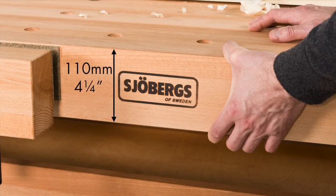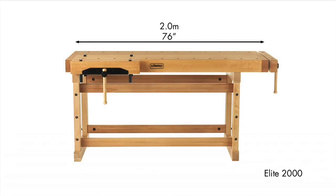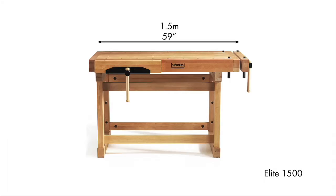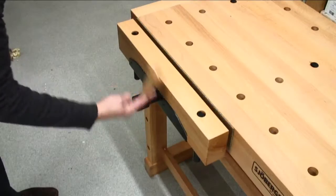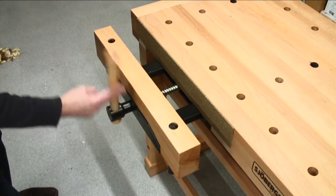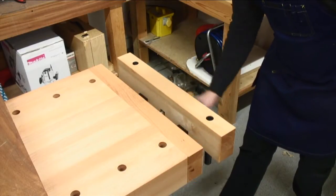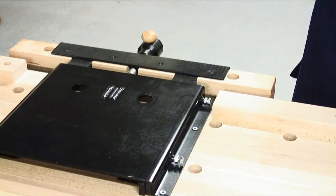The skirt is 110mm or 4 and 1/4 inches in depth for maximum strength. The Elite Benches are available in three lengths including the end vise: 2.5m or 99 inches, 2m or 76 inches, and 1.5m or 59 inches. Two massive pre-mounted vises are 600mm or 23 and 1/2 inches in width with 145mm or 5 and 1/4 inch opening capacity.